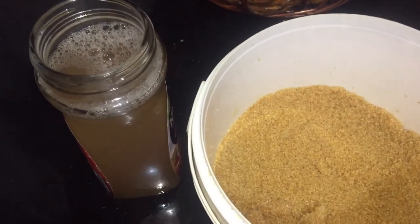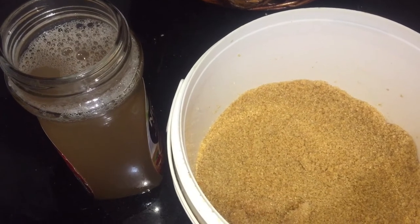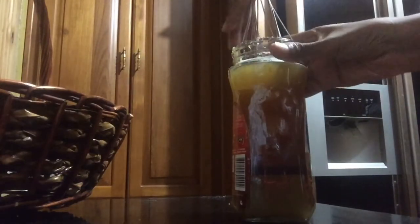First, I am going to sweeten this raw water that we just extracted from the damsel. I'm going to sweeten it really, really sweet and put that aside. When you're ready, all you would do is add some water to this and you don't have to add anything else to it.